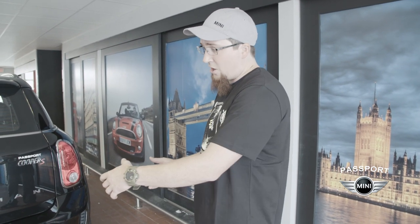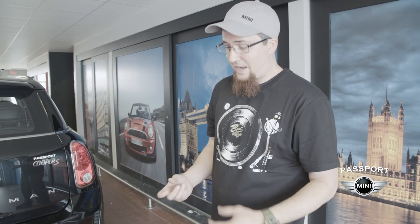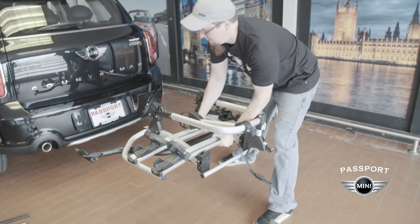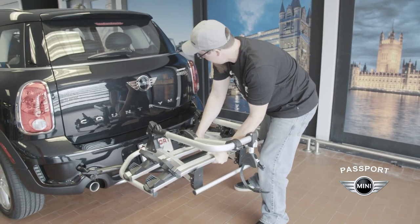The next step is going to be to lift the system up and install it onto the rear bumper. And as big as this thing is, it is actually very light. So again, it's easy for one person to install by themself. I'll show you how to carefully guide these pins in so that you don't scratch your bumper.